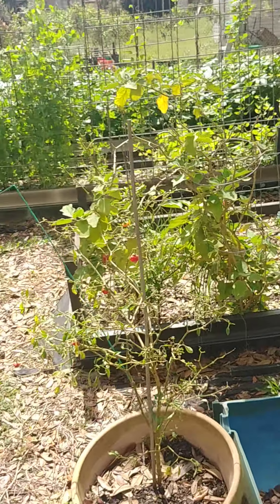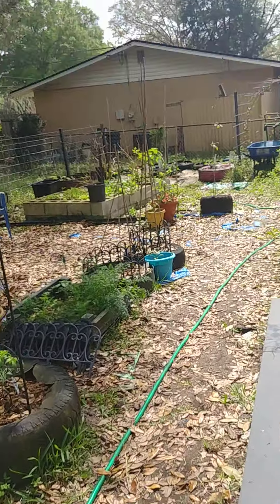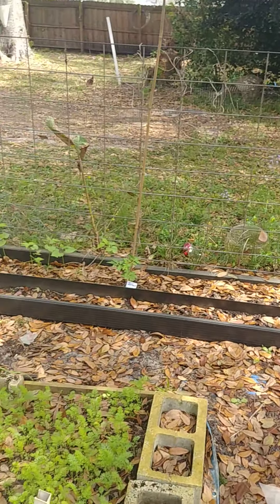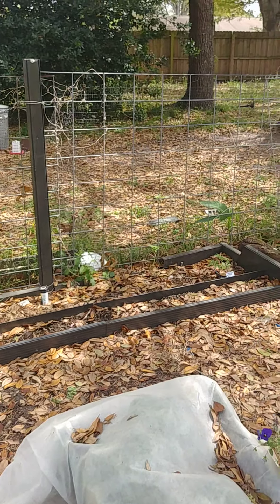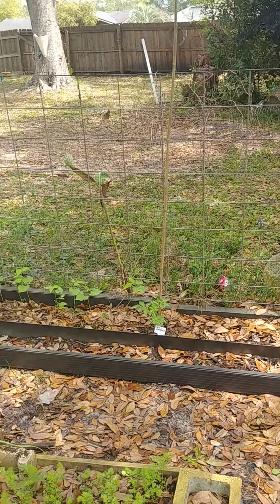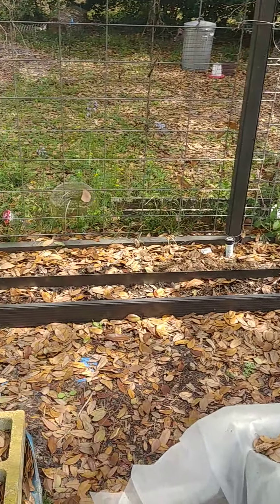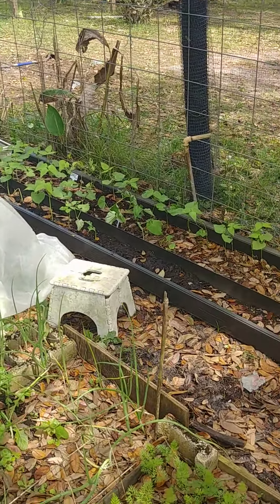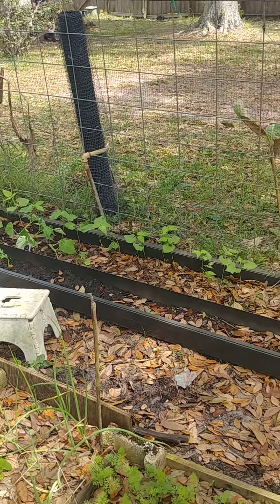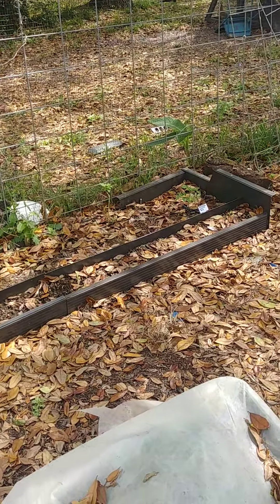That's pretty much the update for this side of the garden. I still have that whole section of bean bed to plant beans. I just germinated some speckled butter peas, Mississippi peas, more dragon tongue bush beans, Burpee stringless, and some blue lake pole beans that will be going in here next. Down there you see the dragon tongues and Kentucky Wonders. I also have two tomato plants in here: a San Marzano and an Azoica.